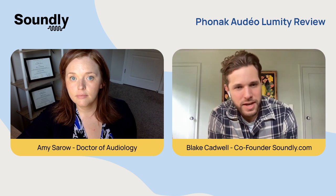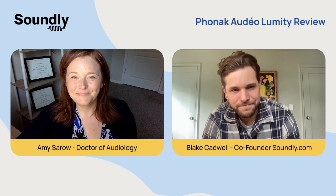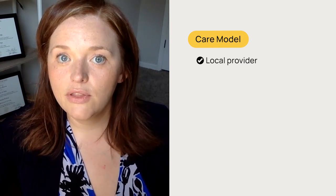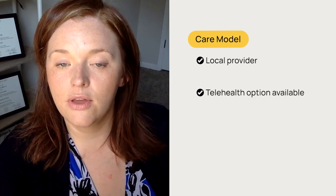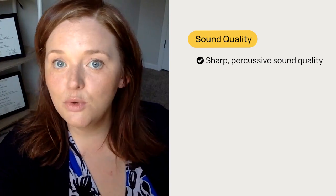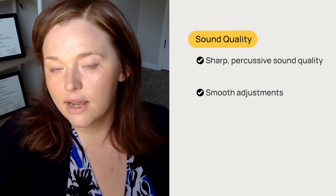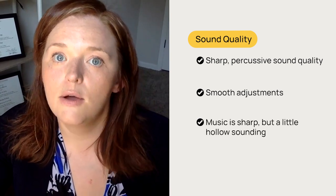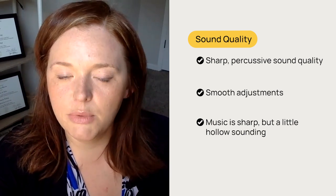As we always do, let's take a look at the Phonak Lumity against the Soundly Scorecard — how does this product measure? We'll start by talking about the care options. You'll be working with a local provider or, like with other prescription products, once you've established care, you can use some telehealth services through the app. The sound quality overall I would describe as a sharp, percussive sound quality with some smooth adjustments in your environment. Music, when I wore the hearing aids, I described as sharp but a little hollow sounding. You can make adjustments to the bass in the app if you prefer a little bit more of that.